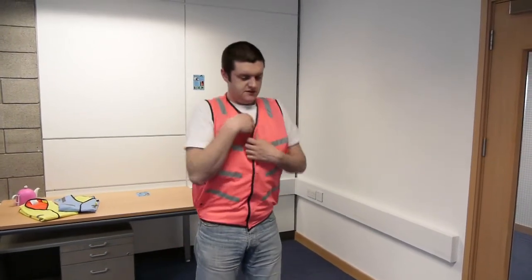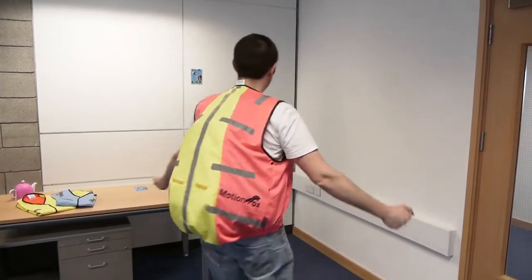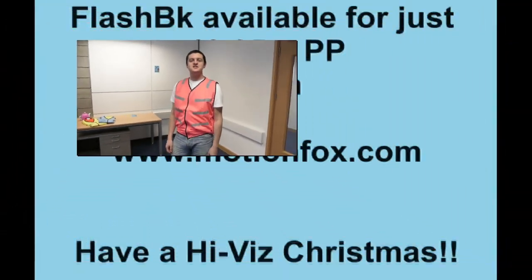And then what you have is your 360 degree visibility solution for you and your rucksack. This is the Flashback. You can get it for $19.95 plus postage from MotionFox.com. Drop by and say hey, or else like us on our Facebook page at Facebook.com/MotionFox. Thanks for watching.